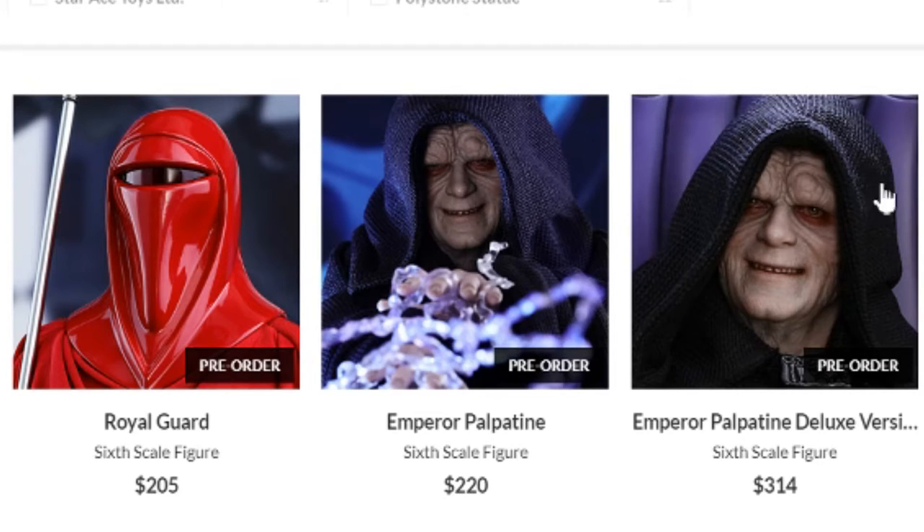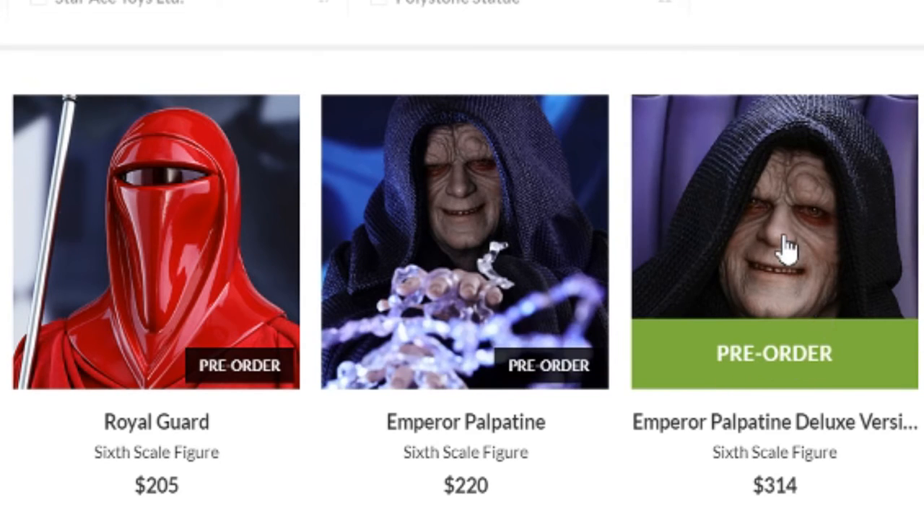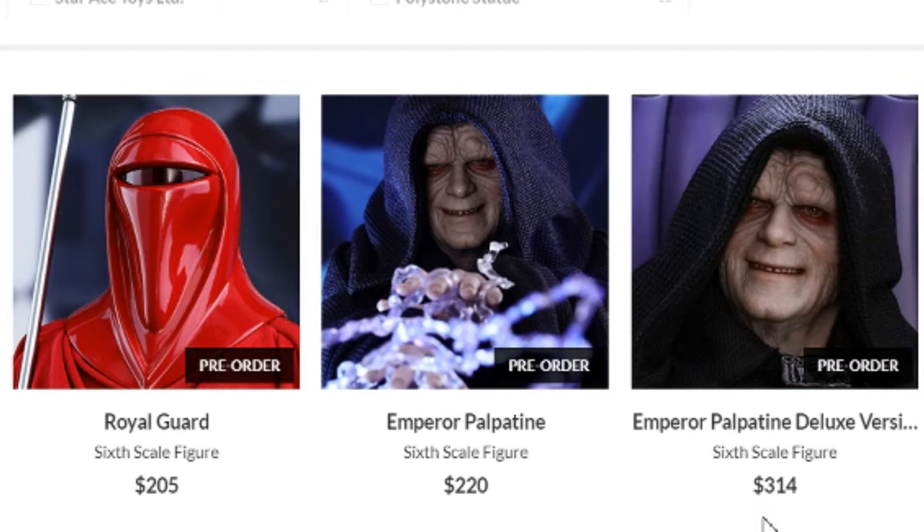I want to start here because there's two different versions of the Emperor. There is a deluxe version that includes his throne as well as a lightsaber hilt of Luke Skywalker. Surprisingly, only $314 — I thought that might approach upwards of like $400, so pleasantly surprised there. Not to say that $300 is not a lot of money, but the base figure being $220 makes sense and was pretty predictable. Adding about $95 to get the throne, which is LED and all that, didn't seem too bad.